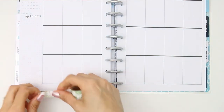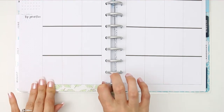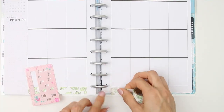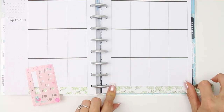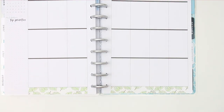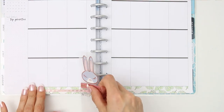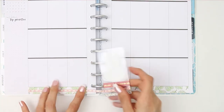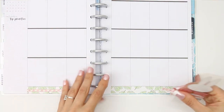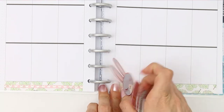One of the washi strips was a summery palm leaves design, and the other is a Simply Gilded one with foiled gold bows. I'm starting off with the leaf one at the bottom, then putting the thinner washi on top. I've seen lots of people do this — if you have a thicker piece of washi and put a thinner one on top or in the middle, it looks really pretty. After this I'm going to be putting the headers along the top.